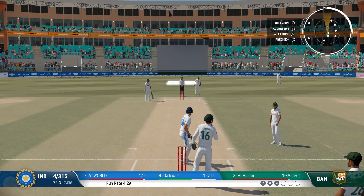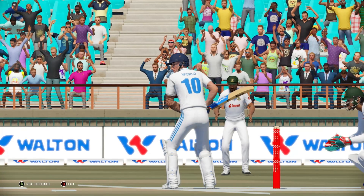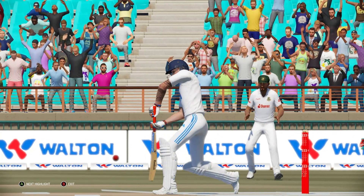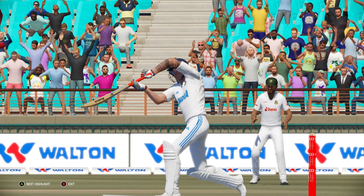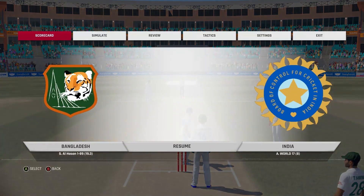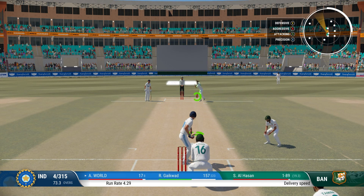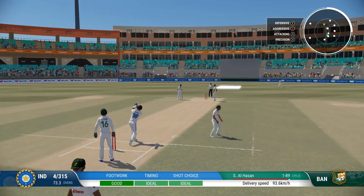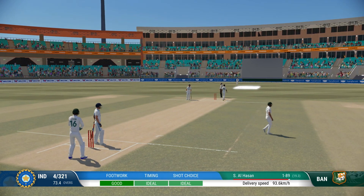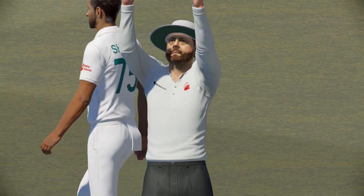It can be very disheartening seeing a good delivery smacked around — sometimes you just have to accept it and move on. Flew away with pace, brilliant timing, lovely shot. Gets on the drive and just powers that over the boundary — wonderful timing.